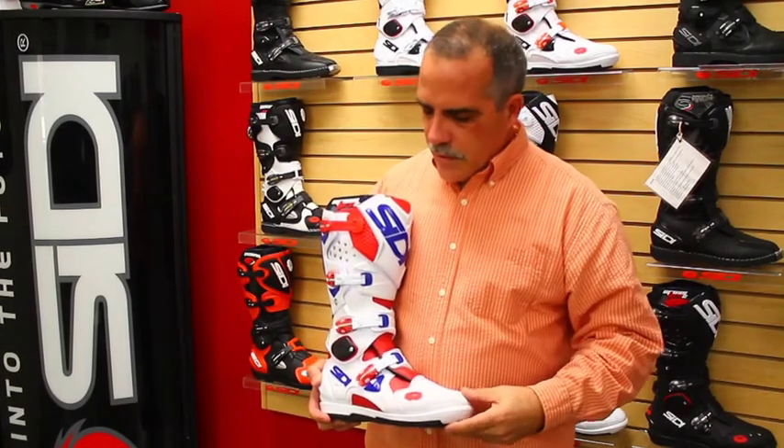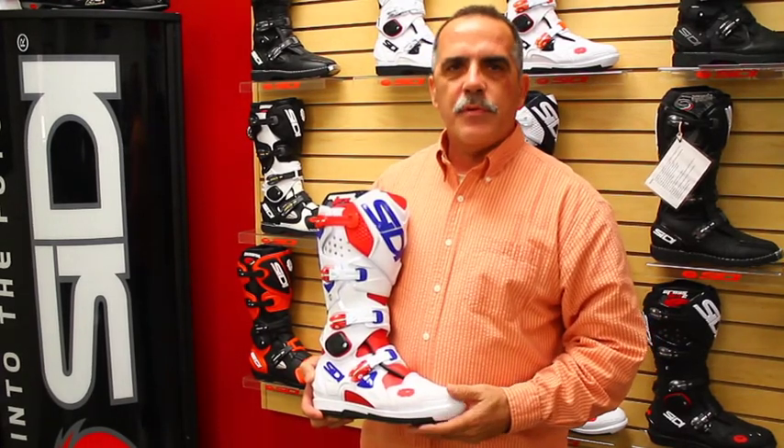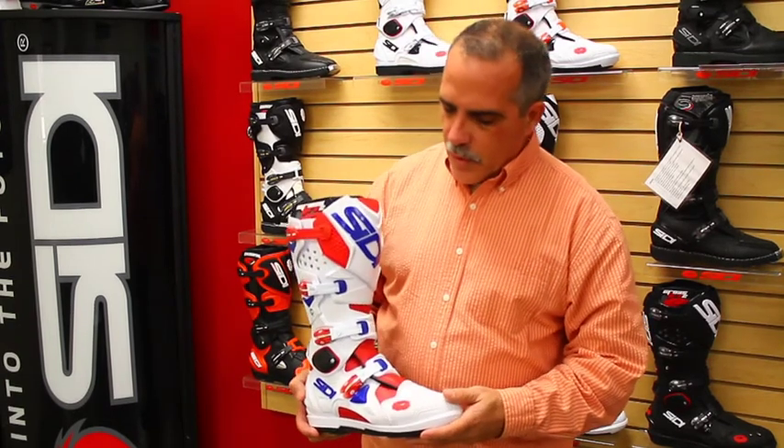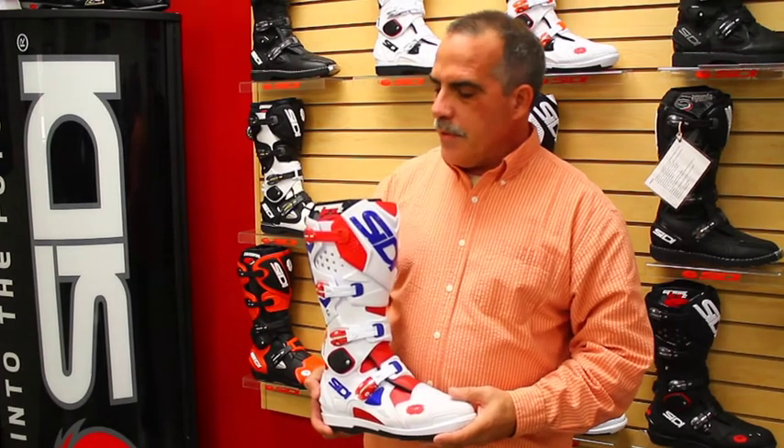If you compare it to boots made in the Far East, between its technical construction and the materials used, this boot should last twice as long as most other boots in the marketplace, if properly maintained. So it's really quite a value dollar for dollar. We're very proud of it and have been for years. And if you're thinking of starting a boot company yourself, this is what you'll be copying.